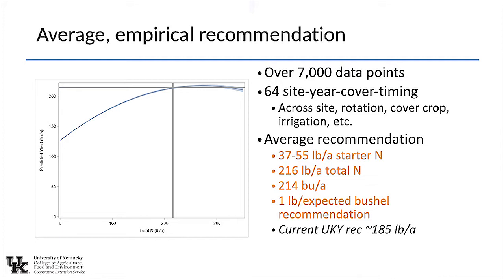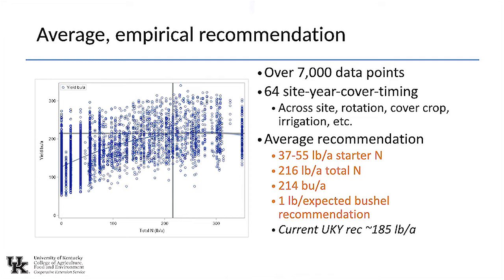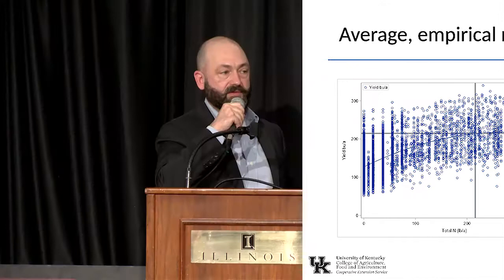There are over 7,000 data points up until 2020, and we have 64 site-year cover timing combinations that separate out as having separate nitrogen response curves. The farmer is managing everything except for nitrogen. On average, 37 to 55 pounds per acre of starter nitrogen gets you to about V6 or V8 to side-dress — 55 if you've got a cereal cover crop up front, 37 if you don't. And 216 pounds of nitrogen will get you 214 bushels per acre on average, which works out to about one pound per bushel of expected yield.